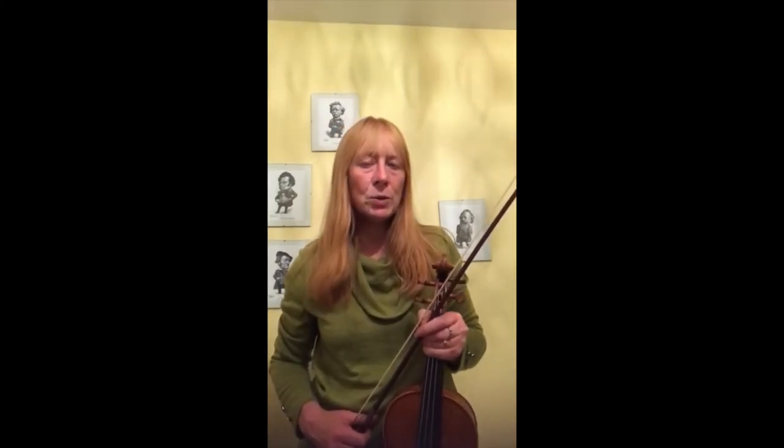Hello, I'm Anthea Blakesley from Rotherham Music and I'm going to play you a grade two piece called Rule Britannia. You might recognise it from the music played at the last night of the Proms.